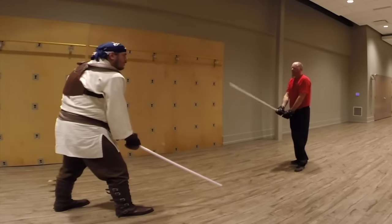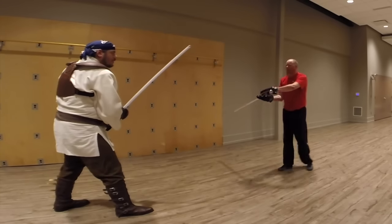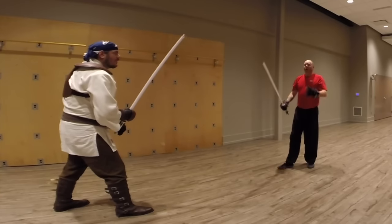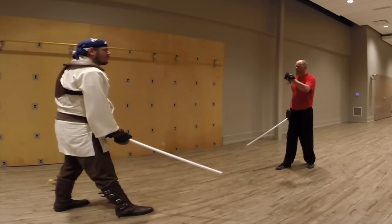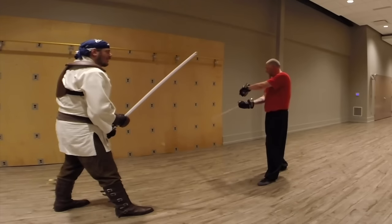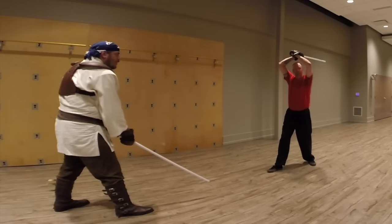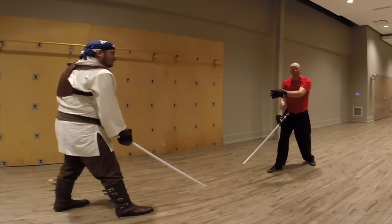If I come in like this, I'm essentially presenting my hands to be struck - and they will be. Also, I'm not even telegraphing, I'm shouting it to the world that I'm going to strike over here, because my blade is way over there. That's why we keep the blade right here in the middle.